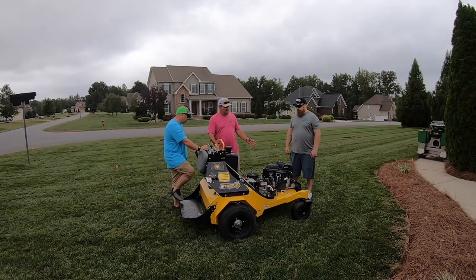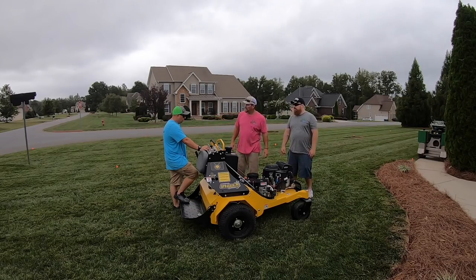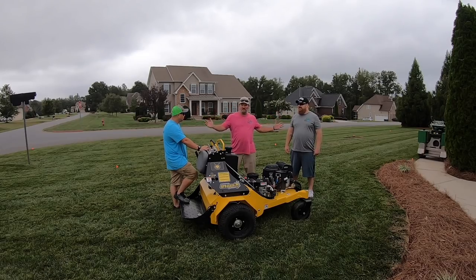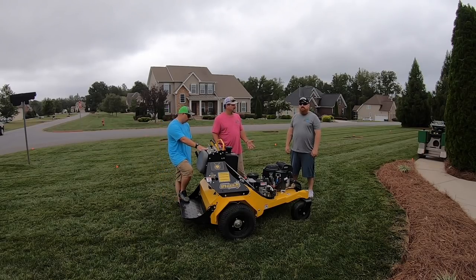Alright, Giovanni — first impression, just your basic first impression when you look at this machine, what's the first thought that comes to your mind? Scared. Yes sir, good word. Mike's been on some of this type of equipment before, so he's comfortable with it — he ran the ZK last night. Giovanni, you've never been on something like this, right? Not at all, sir. That's why he's scared.